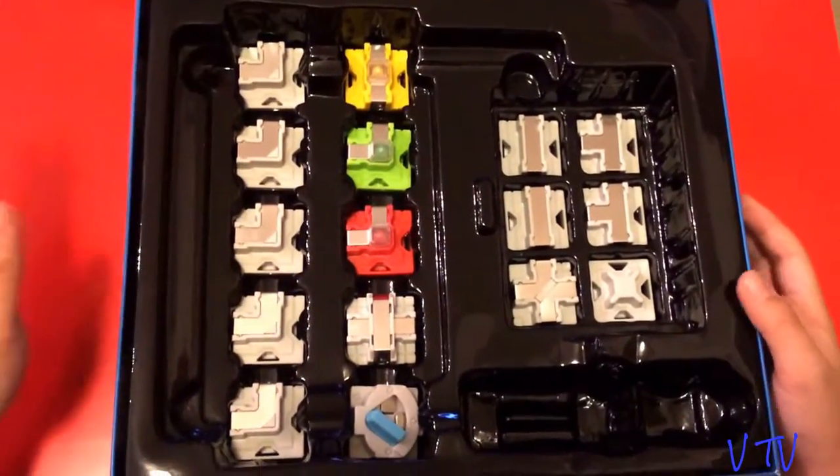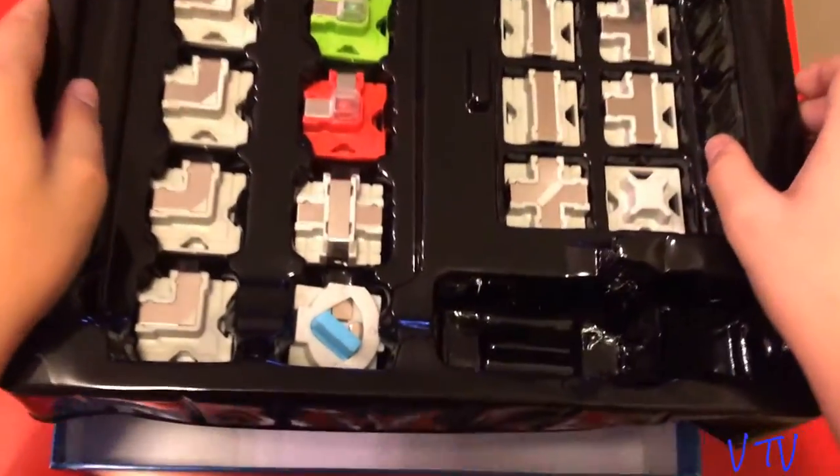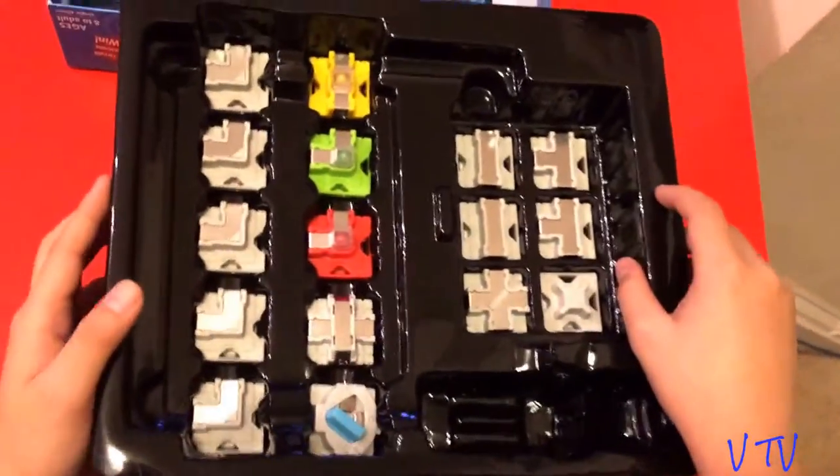This is really good. Let me just have one look under here. Yep, there's nothing under here.